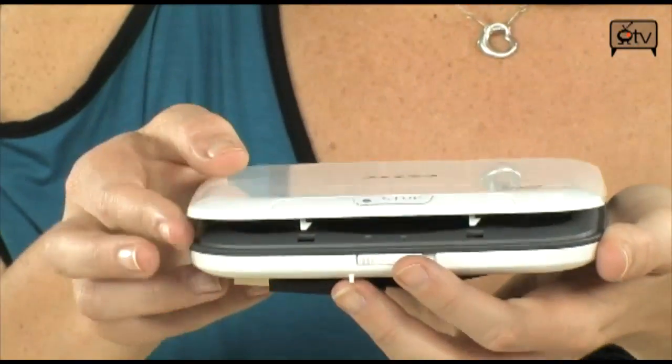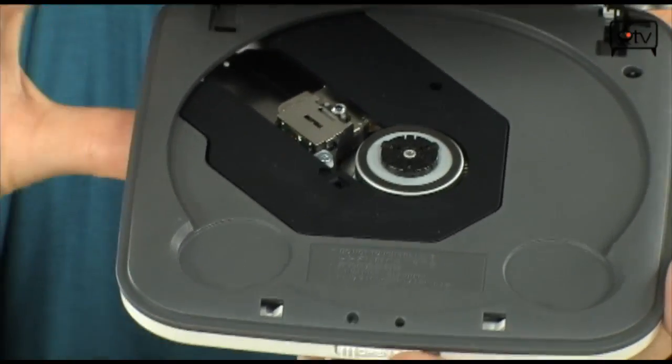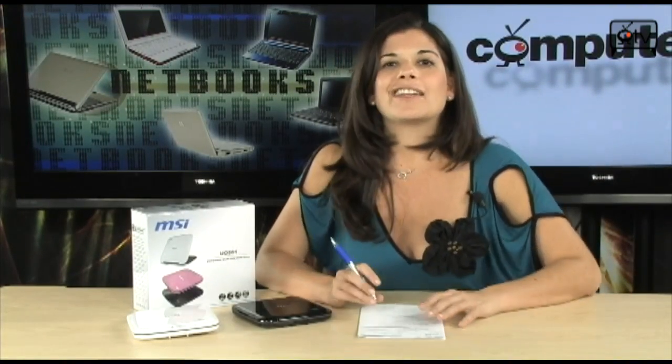And it's really affordable. So if you have a netbook and you just can't get past the fact that you don't have an optical drive, or if your friend hands you a CD and you can't access the files on your computer and you're just really frustrated, you may want to get an external drive. And these right here are great — it's a great option.